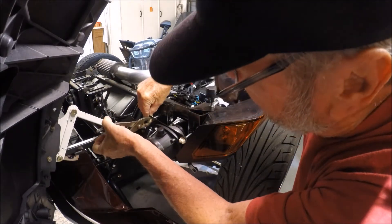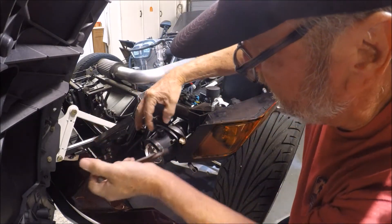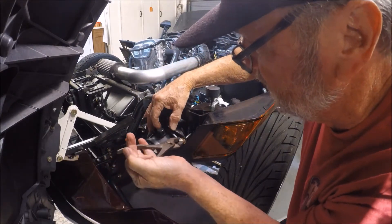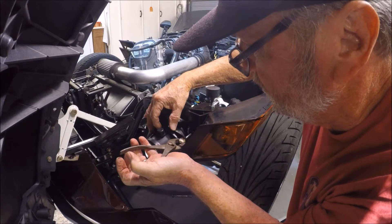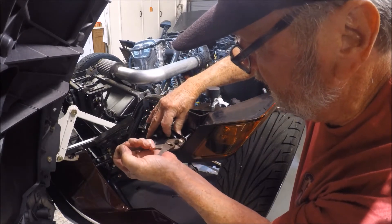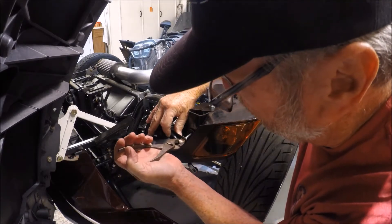You've got to squeeze this in order to get this little bracket out. Once you get it so far, you don't want to drop it, so be careful. Simply squeeze on this and pull it out — kind of wiggle it free.